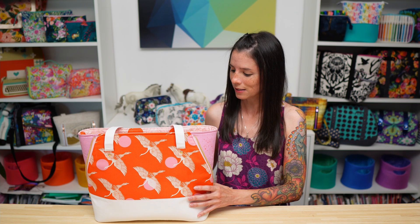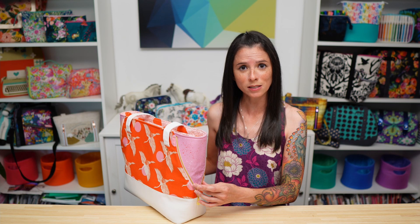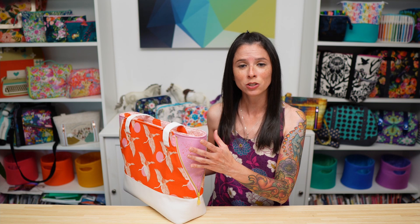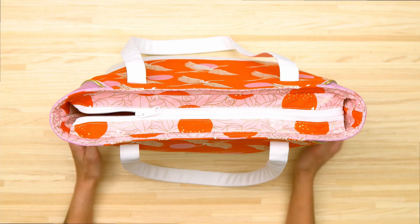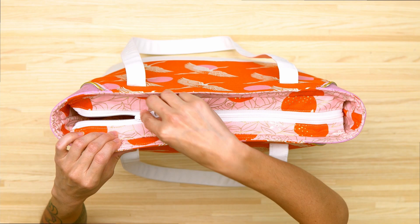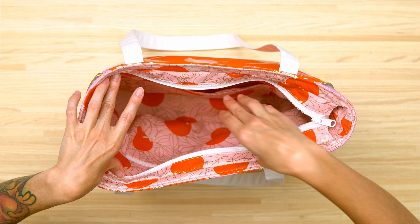On the sides of the bag, there's a decorative zipper that unzips toward the bottom panel. This gives you an extra opportunity to use a fabric that pairs well with your main fabric. The closure for this bag is a recessed zipper.